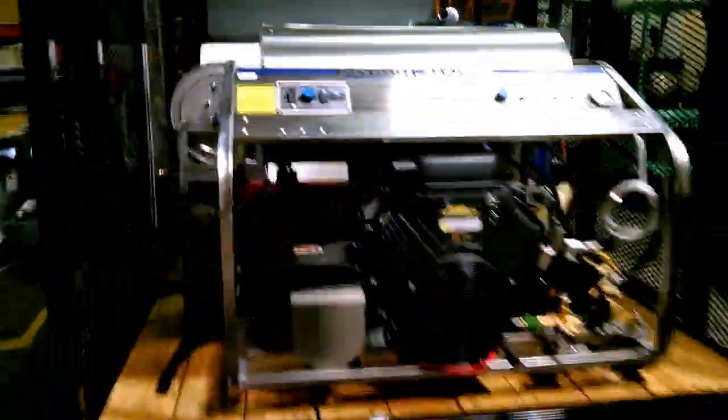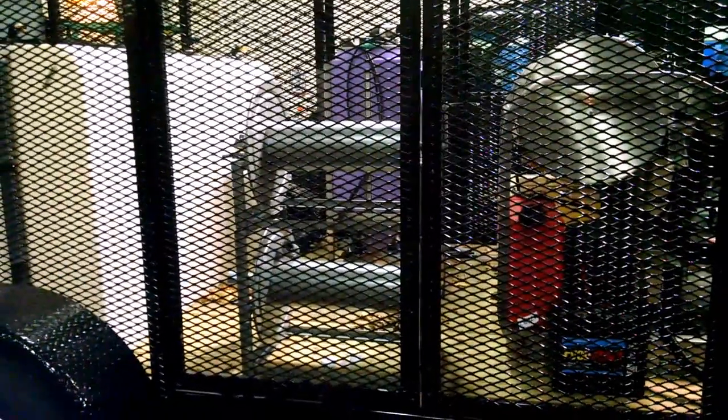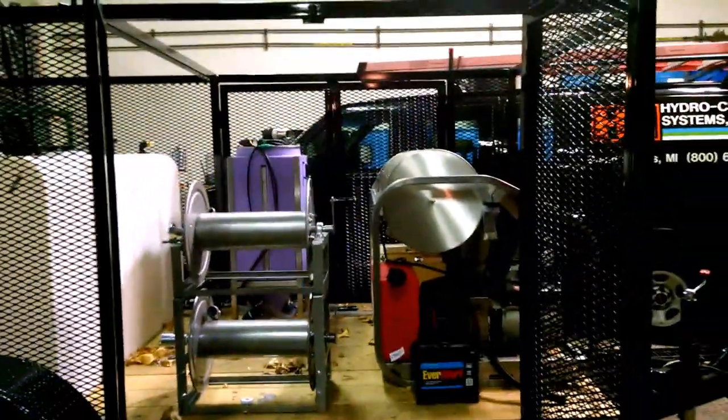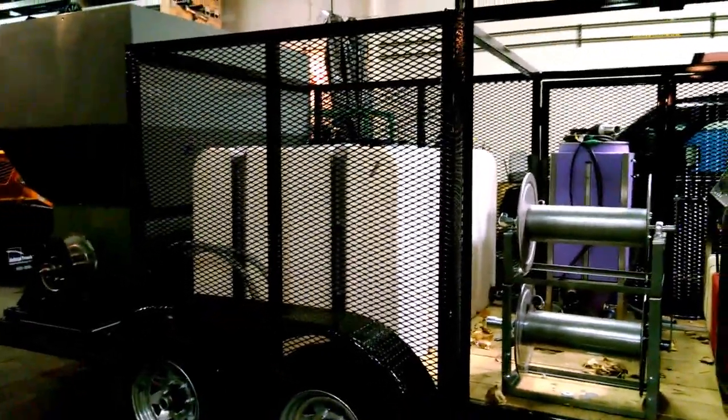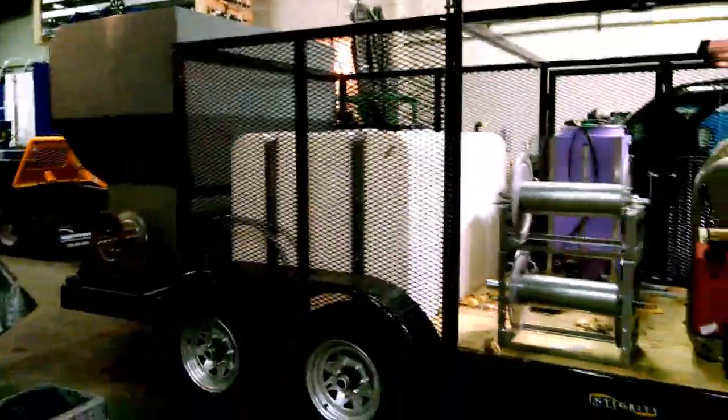This also has a hose reel package on it. We're still in the final phase of building these. These hose reels will hold up to 150 feet of inlet hose, two to three hundred plus feet of high pressure hose, dual tanks — complete package. This is our deluxe trailer package — you can actually open both doors on each side, expandable metal so you can mount your signage and provide a little security.